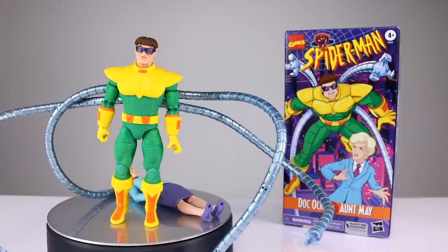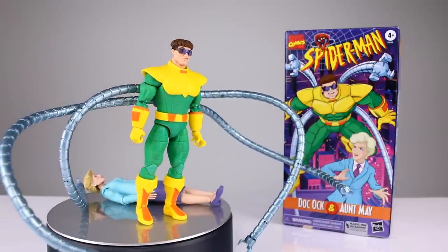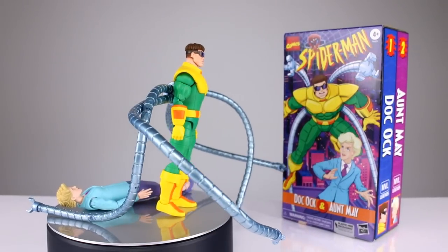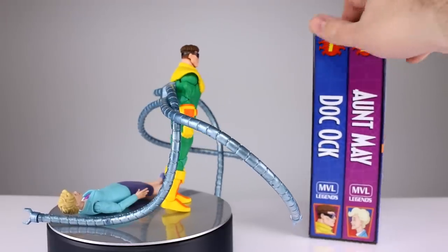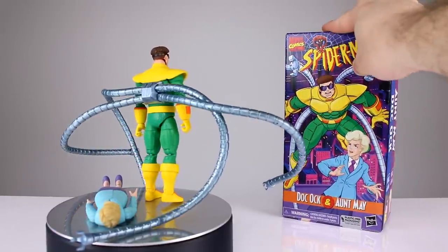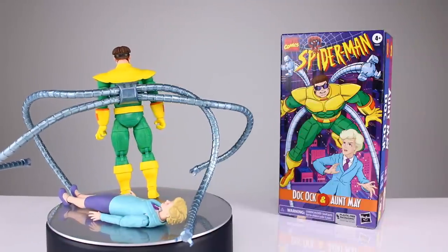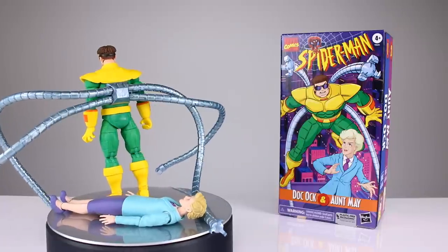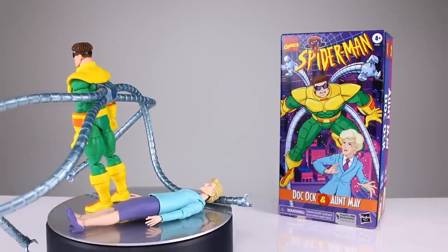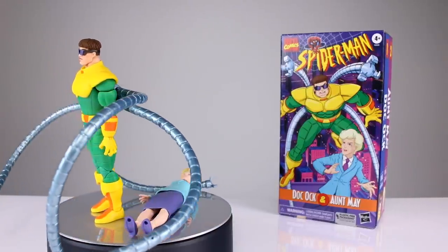Hey, what's up guys, this is Anthony from Anthony's Customs. For this review we are looking at the Marvel Legends Spider-Man animated series Doc Ock and Aunt May. This is part of their VHS animated series and was a Hasbro Pulse exclusive where you had to pay the full price of two figures to get one figure you wanted and one figure that's really not worth paying for at all. It's cartoon Doc Ock so there's some good stuff intrinsically, but there's a lot of bad stuff going on in this box set.